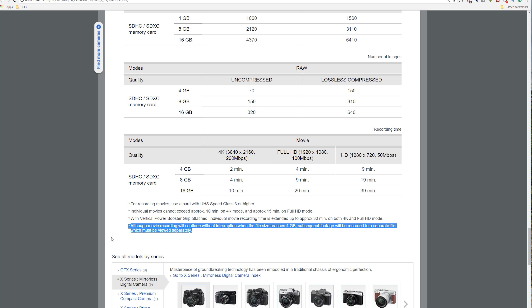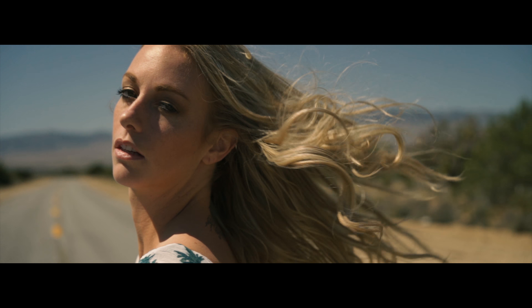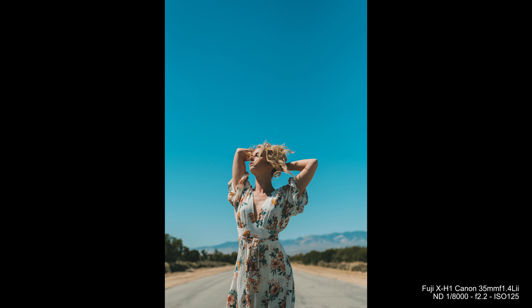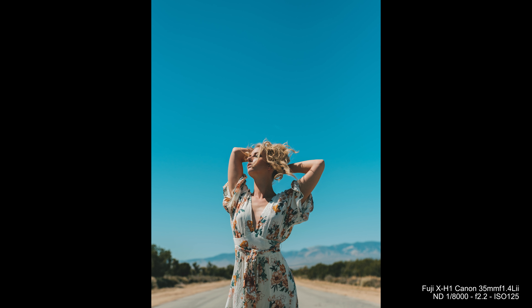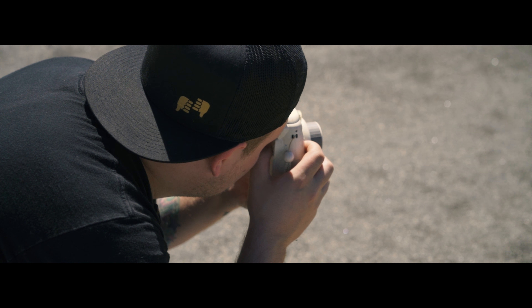With the XH1 — same as the XT2 — when you're recording it's only going to record for about five minutes and it splits the clips. It'll record for the full 15 minutes but splits into three different clips. It has something to do with the file system — FAT32 versus exFAT. When you bring it into editing you end up having all these different clips just for one take. You're also limited to 15 minutes without the grip and 30 minutes with the grip.